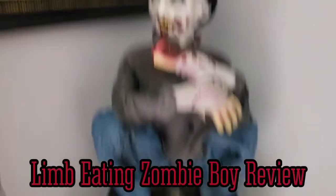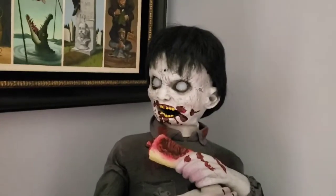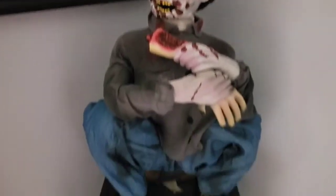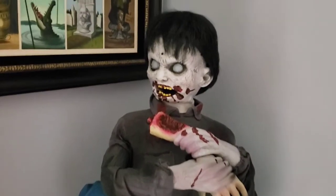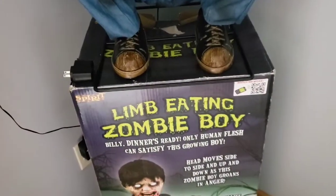Hey everybody, Prop Boy One here and welcome back to another review. In today's review we will be taking a look at the original 2013 version of the Spirit Halloween Techy Toys Limb Eating Zombie Boy.